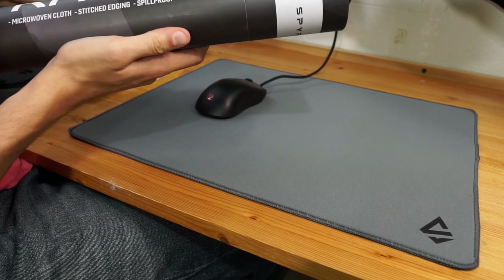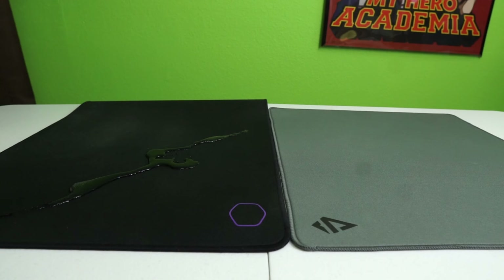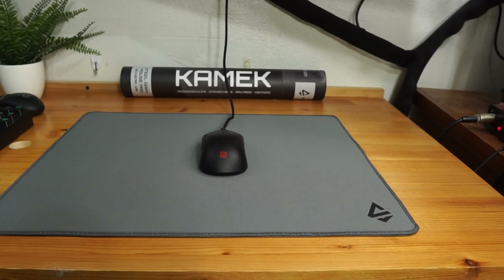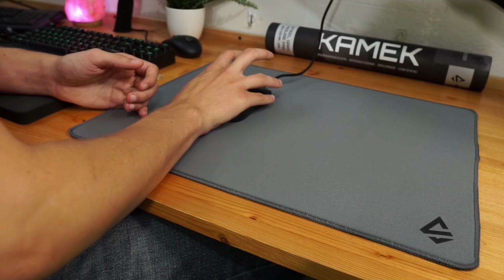One thing I want to point out is that the packaging says it's spill proof, which I was immediately skeptical of — because even corduroy pads like the Cooler Master MP510 aren't spill proof, they're spill resistant. But I do have to give them credit: it is spill resistant, not spill proof, and I think it's also going to have a little bit of humidity resistance because of this as well.